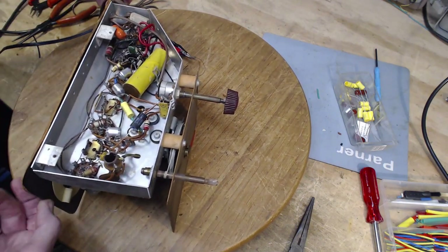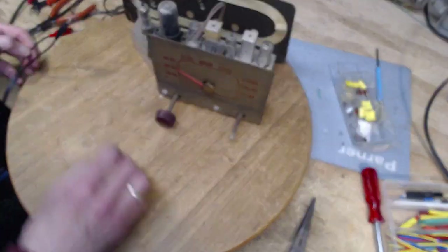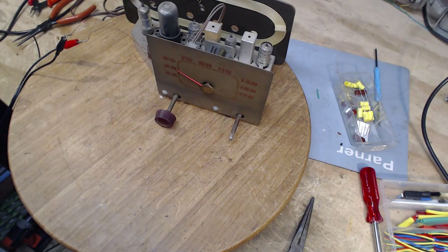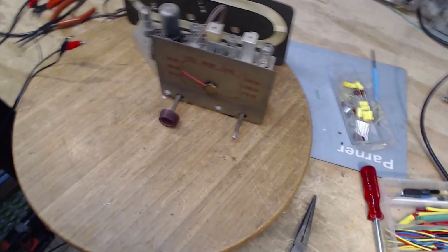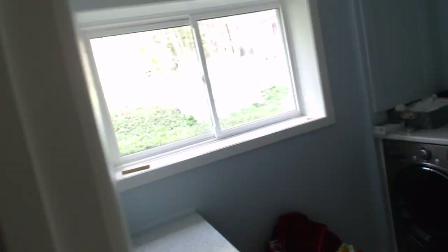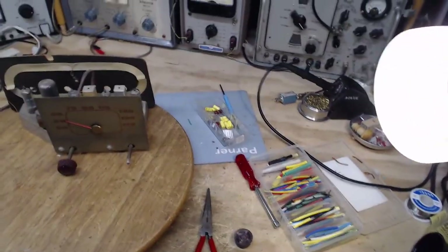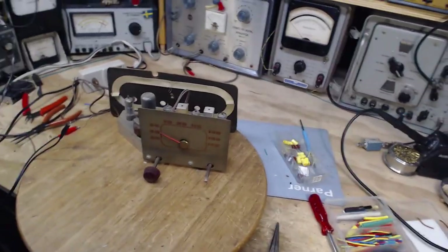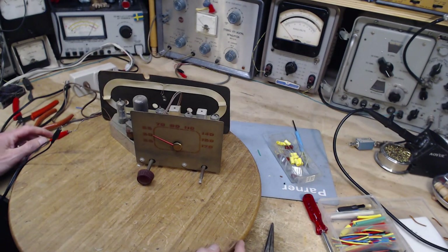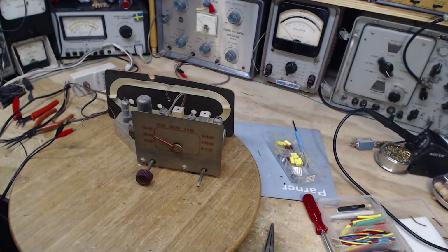I don't know what that was - it could have been nothing of concern. Well, that's it for today because once again the sun is shining outside. You can see there's sunshine out there, and also a yard full of weeds and grass. What's left to do on this radio is basically an alignment, and then it's done - that's all for tomorrow. Thank you very much for watching this quick video.